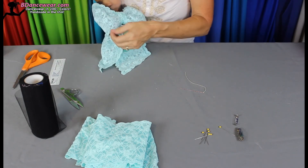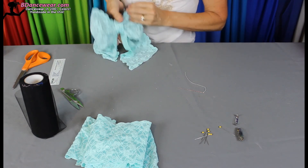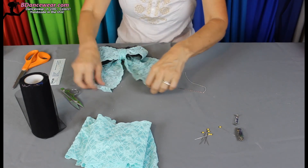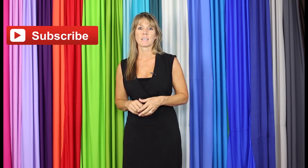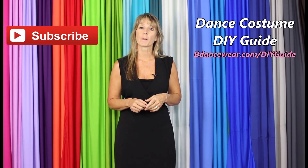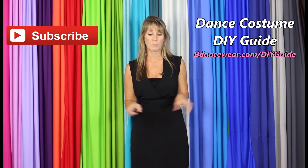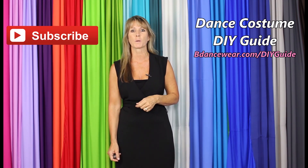And there is a bow using tulle and lace. That's a little easier to see that way. There you go. Thank you for watching our video and if you enjoyed it, make sure and click here to subscribe because we're going to have some amazing DIY videos coming out. And if you want to get our free complete dance costume DIY guide, click right here or go to BeDancewear.com slash DIY guide. If you have any questions or ideas for future videos, please leave it in the comments below. Thanks again for watching. And remember, be original, be colorful, BeDancewear.com.